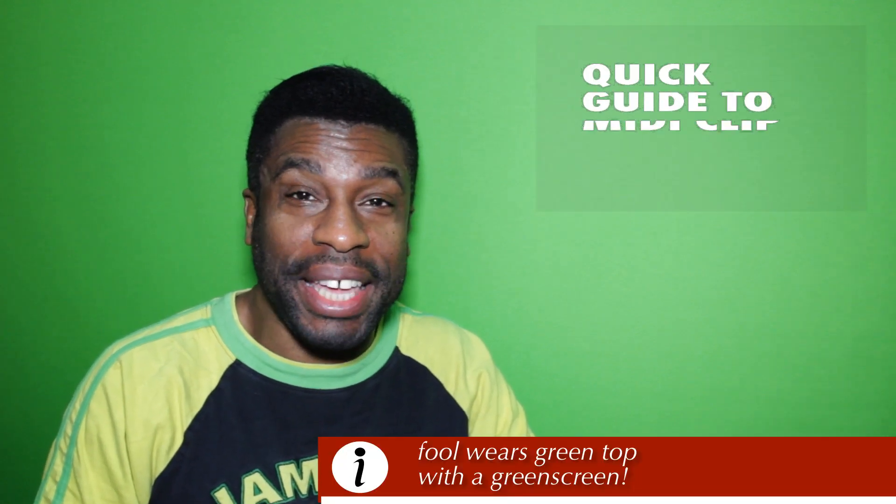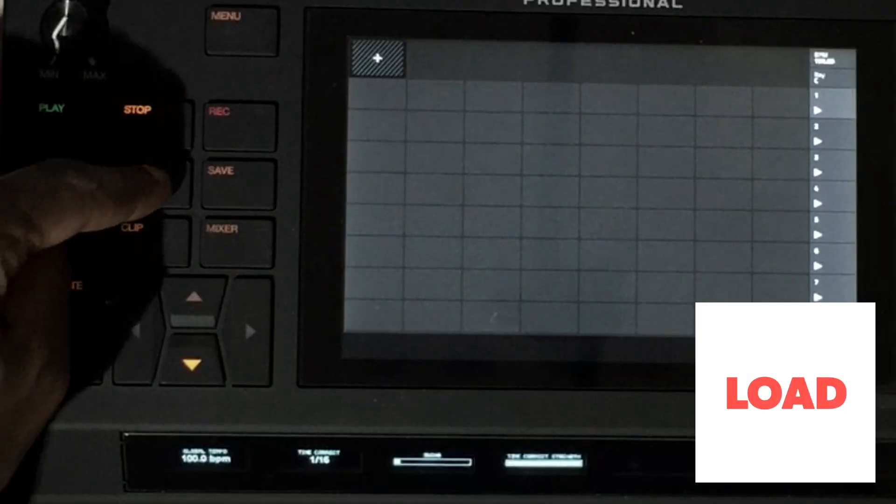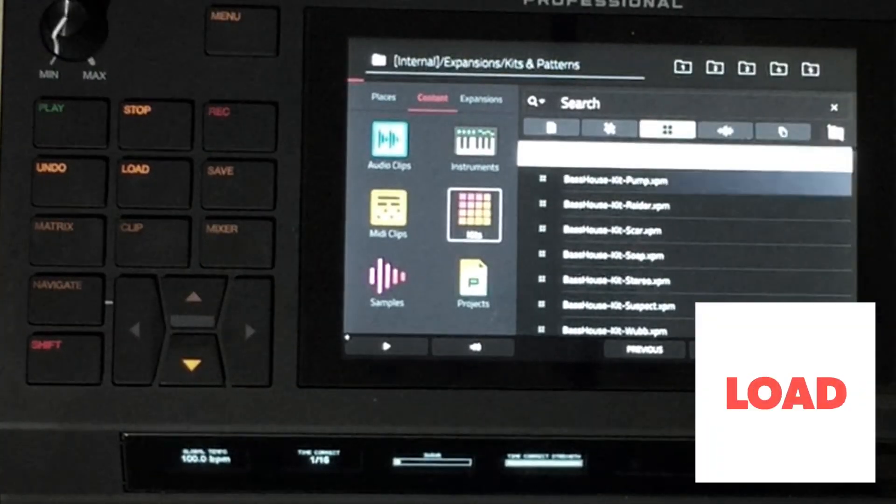Easy people, this is my quick tip guide to MIDI clip recording on the Akai Force. The thing I'm going to do is load up a track, so I'm going to just choose something.